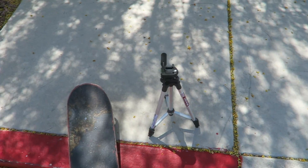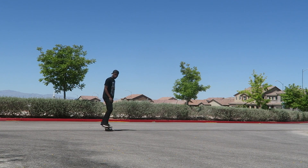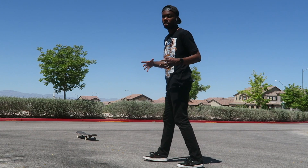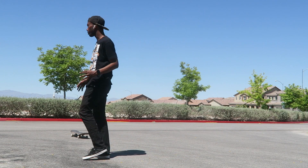Alright, nollie half cap flip, let's get it! I feel like I can get this trick even though just doing a basic nollie half cap is so hard for me.